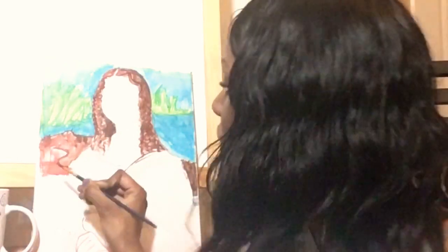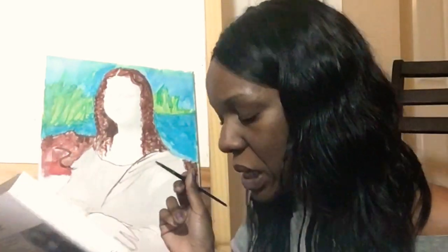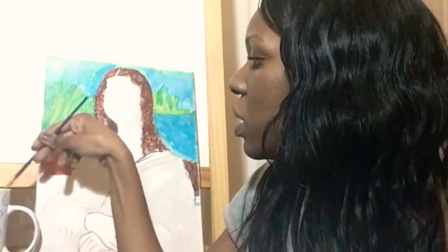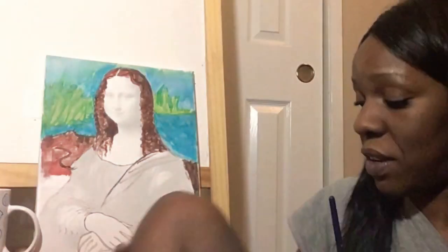I tried... this background is just something else. I'm going to clean this brush off because I'm going to need it for details on her dress.